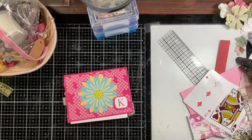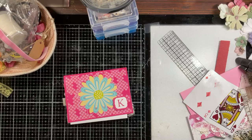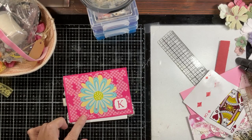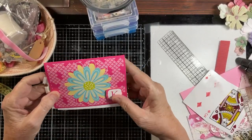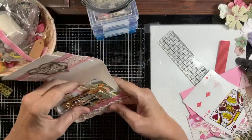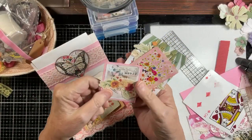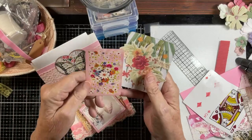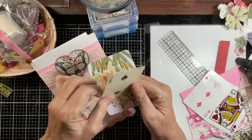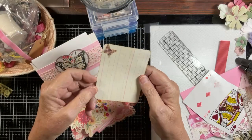Hello everyone and welcome to project day three, brought to you by KD. Kay created a pocket and belly band using a card — look how cute! She put her initial on there, and when you open it up, the pocket is filled with goodies: a tag, some ephemera, a mushroom tag, a cute three-dimensional star with glitter, a vintage-looking playing card, more ephemera, blooms, and a butterfly.